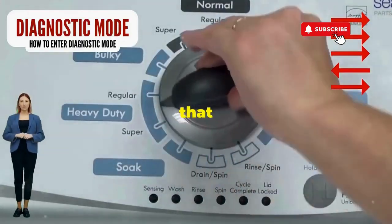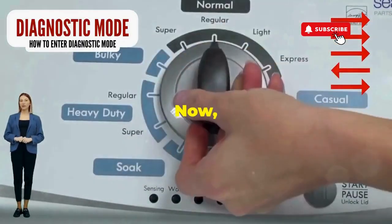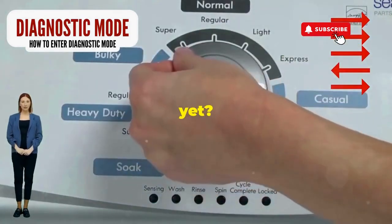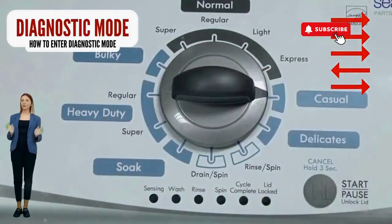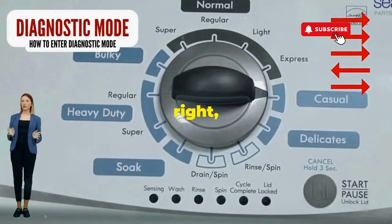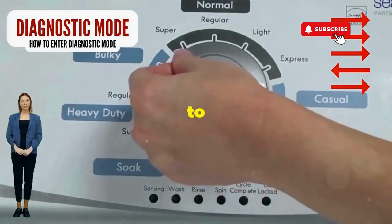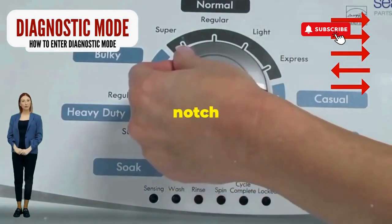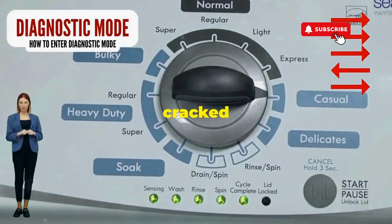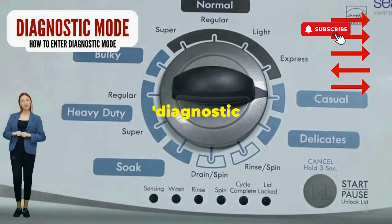Step 1: Seize that dial like it owes you money. Now whirl it counterclockwise all the way. Feeling like a DJ yet? Great, you're on the right track. Here comes the video game part — turn it three notches to the right, quick flick back one notch to the left, and then one more notch to the right. If it starts blinking like a disco, congrats, you've just cracked the cheat code to diagnostic mode.